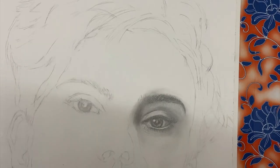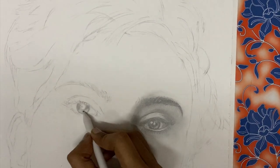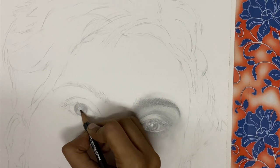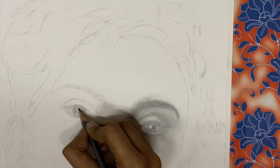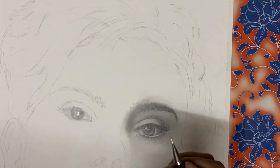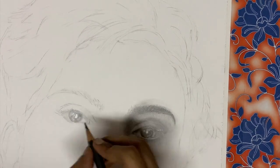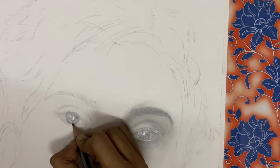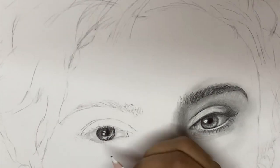You can also use a Mono Zero eraser, Derwent electric eraser, or there are so many erasers in the market to make those white highlights. Now move to the other eye and repeat the same process as you did for the right eye. It would be good practice for you — in your free time try to practice again and again, as eyes are the most important feature on a portrait. While drawing the other eye, be careful while placing your fingers and do not smudge or erase the completed one.